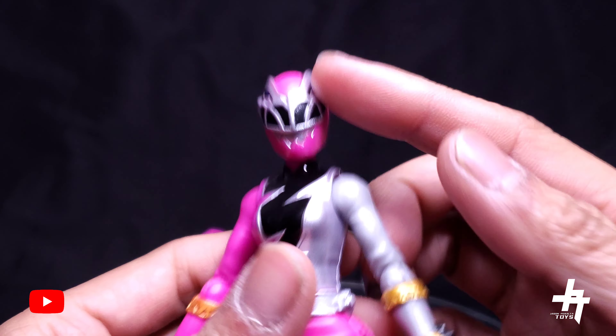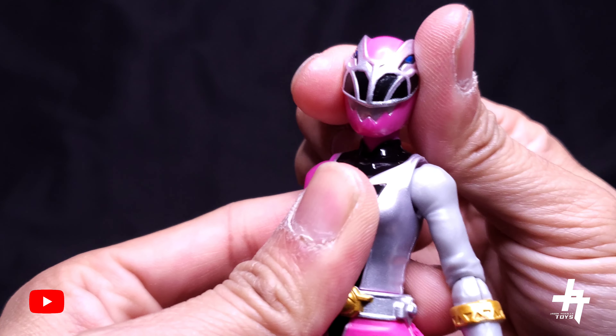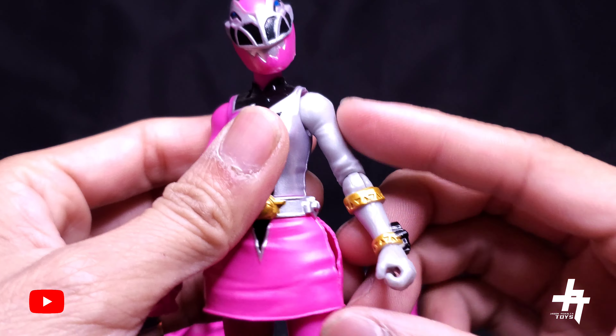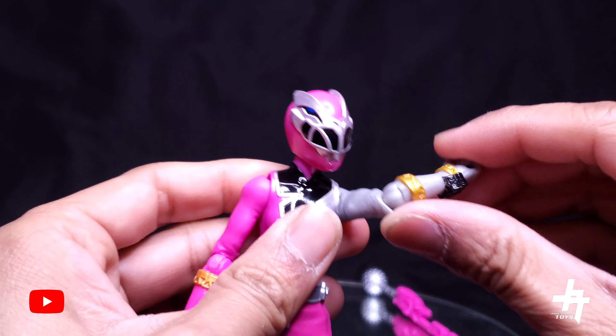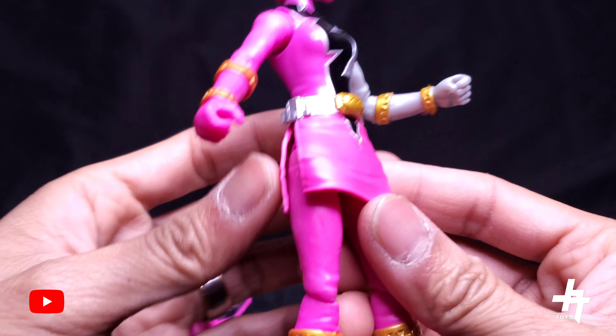Articulation for the Pink Ranger — basic figure articulation. You got the ball joint here on the helmet; I really do like that tilt right there. Swivel. And a 90-degree bend at the knee.